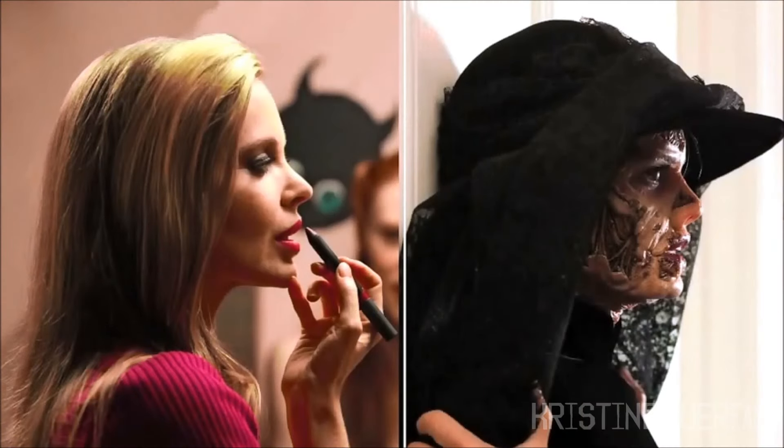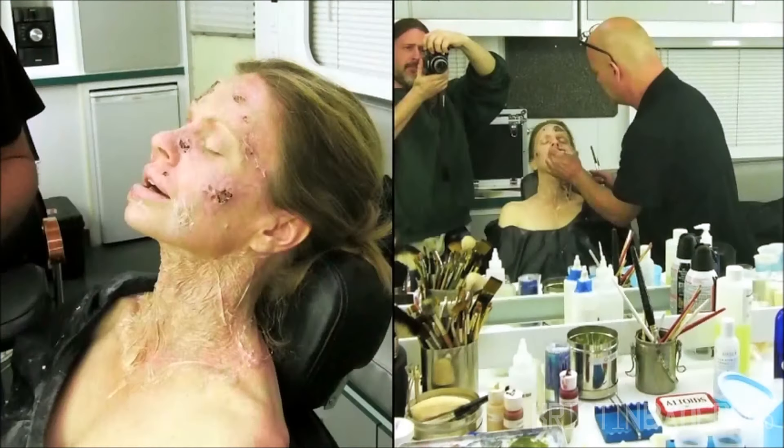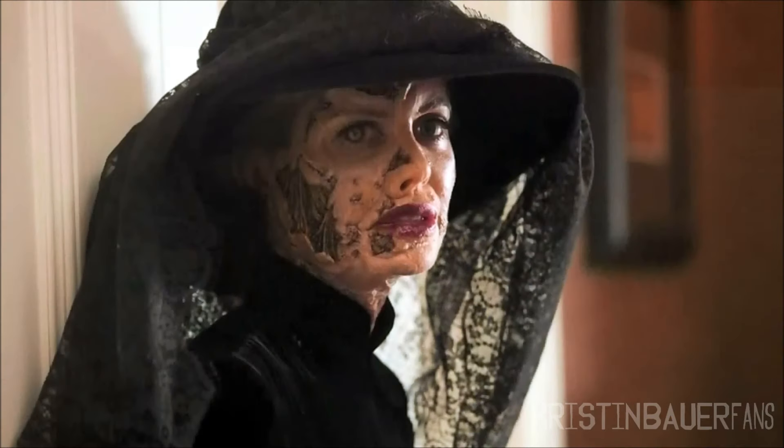The other thing that made this process work, in my opinion, was Kristen Bauer. She did a phenomenal job — never complained once, and there's a lot of makeup. She actually told me that running in heels in the woods was way worse than wearing any of the makeup.